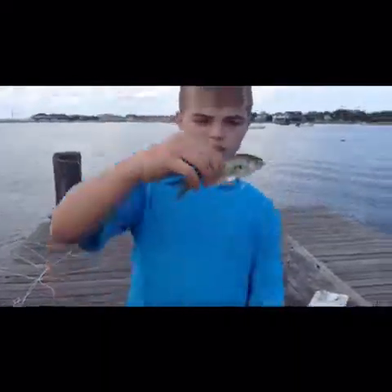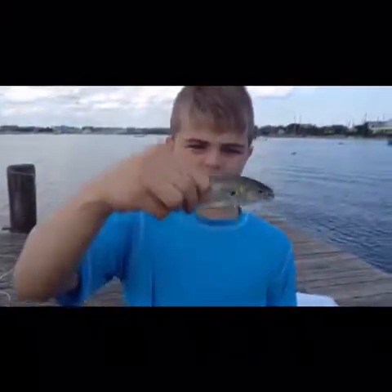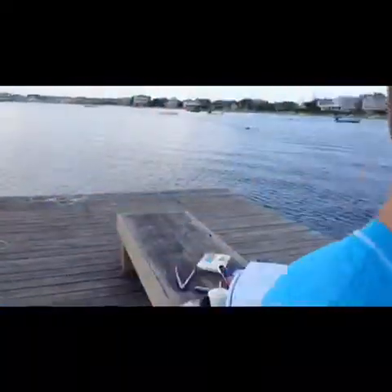We just got ourselves a nice fish here. I think it's a snapper. It's pretty nice. I think we're going to use it for bait — or maybe put it in the cooler.